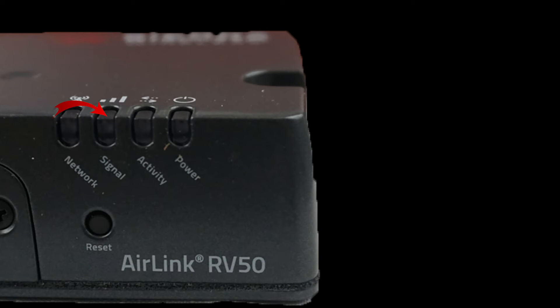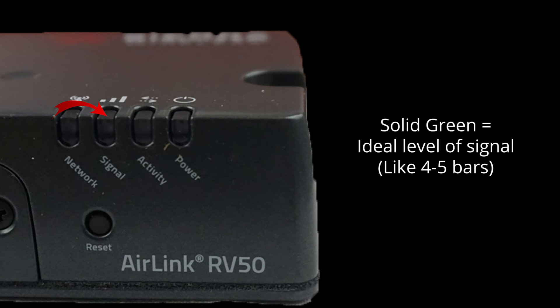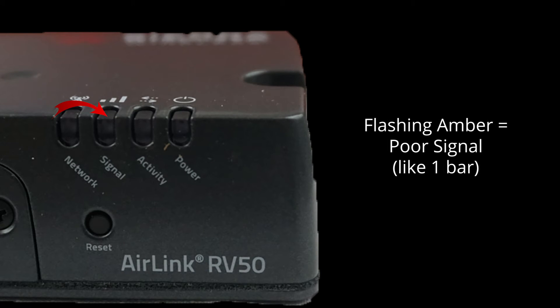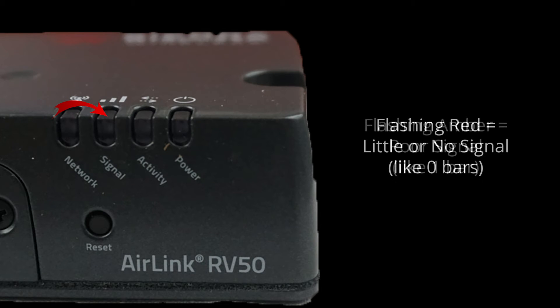The signal light is next. There are four different states for this light. Solid green is great, as it means the equivalent of 4 to 5 bars on your cell phone. Solid amber is not bad — it means a fair signal, 2 to 3 bars on your phone. Flashing amber means a poor signal, like having one bar on your phone, and you should consider moving to a different location or using a stronger antenna setup. Flashing red is never good, as it means you have an inadequate signal, like having 0 bars on your phone.